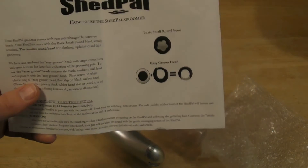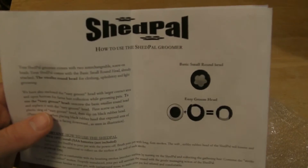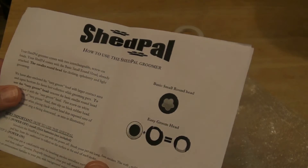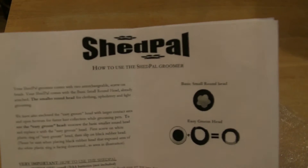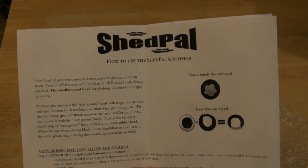Hey everyone, happy 2016! I'm gonna start off the new year with a new review of the Shed Pal. This is an As Seen on TV product — it is a pet groomer — so this will be interesting to see if my dog will actually let me use this. Please subscribe to my channel if you haven't already.